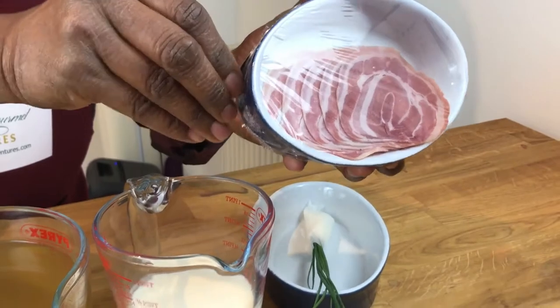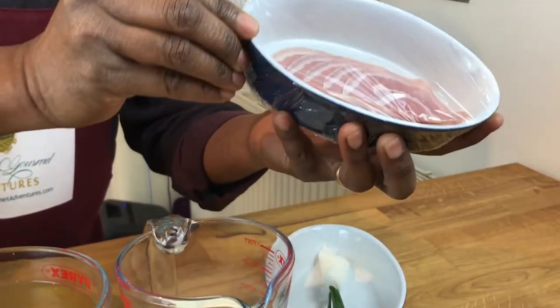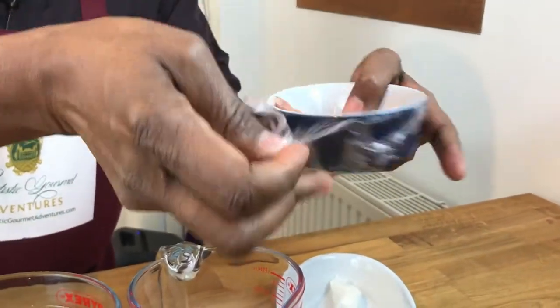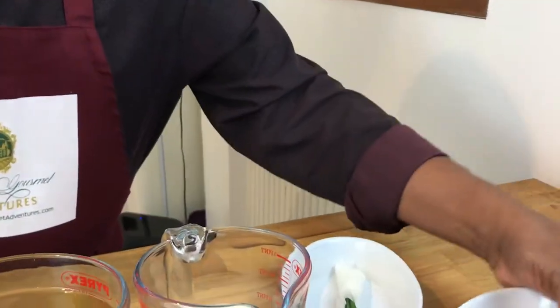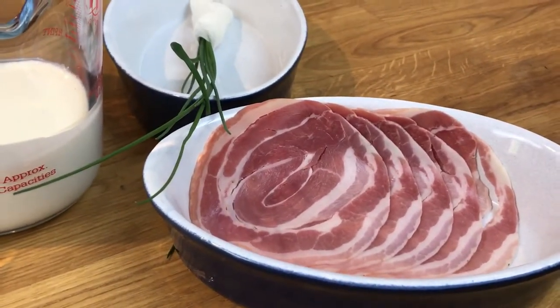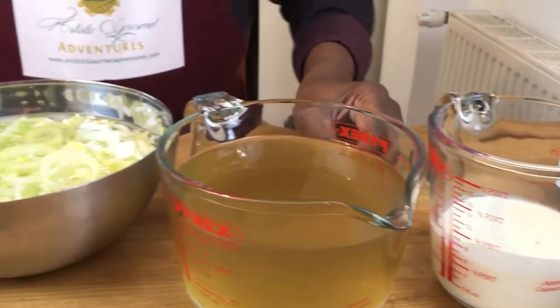There's really a pretty big difference in the texture and flavor of real pancetta when you fry it. It needs to be done nice and slowly to render all the fat and get it as crispy as possible. Those are our ingredients — let's get started.